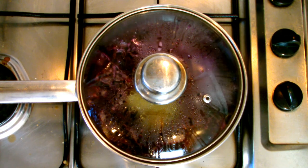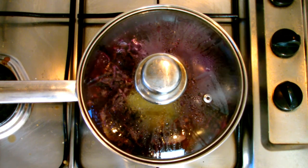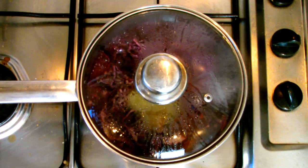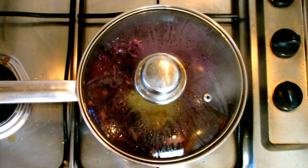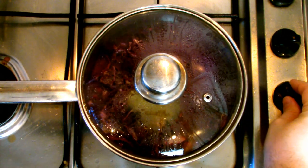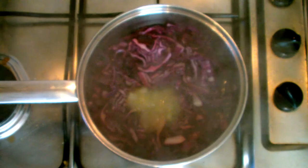Once it comes up to the boil, take the lid off the pan and give the cabbage a good stir, making sure it's all submerged under your wine. Then put the lid back on and turn the heat down to a low to medium setting. It's important that we place the lid back on at this stage, as it's the steam generated from the wine that also helps to cook the cabbage and make it nice and tender.